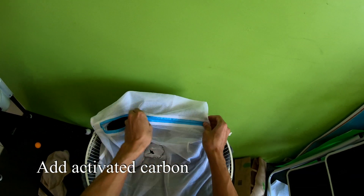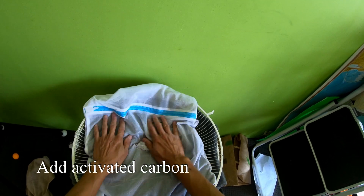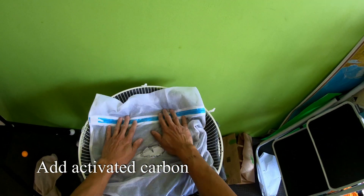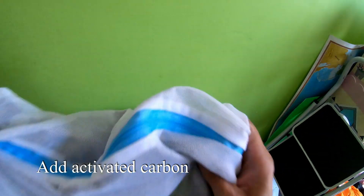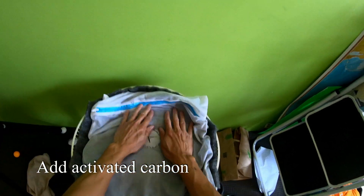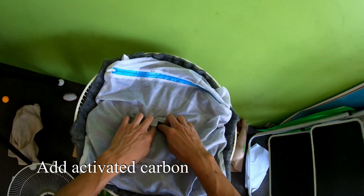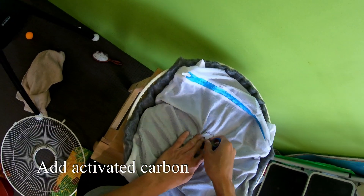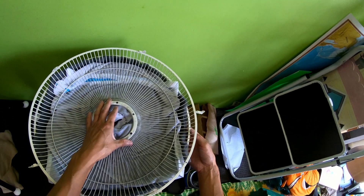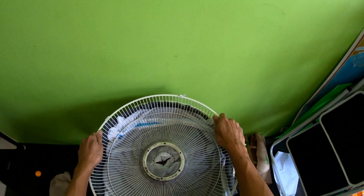So we've got our mesh bag in place. Now I just want to distribute the charcoal as much as possible around the vent. That's it there, and there should be a hole here that we need to cut. I think we can just stab it right through. The plan is to use cable ties to then fix these two grills together.